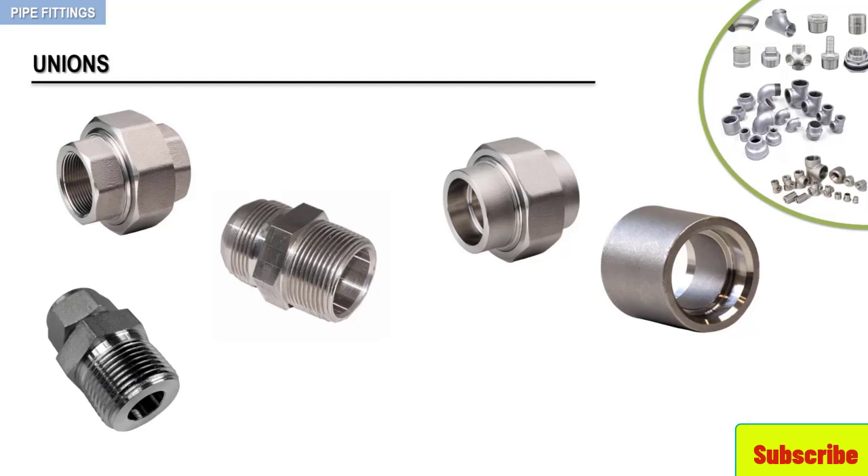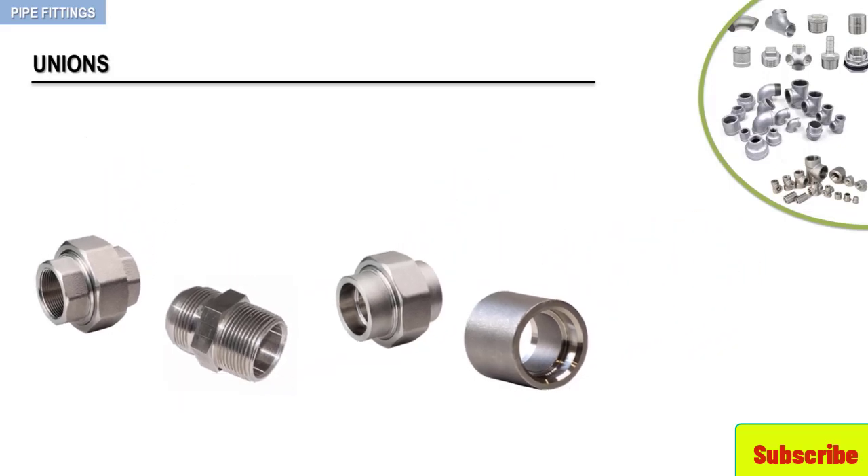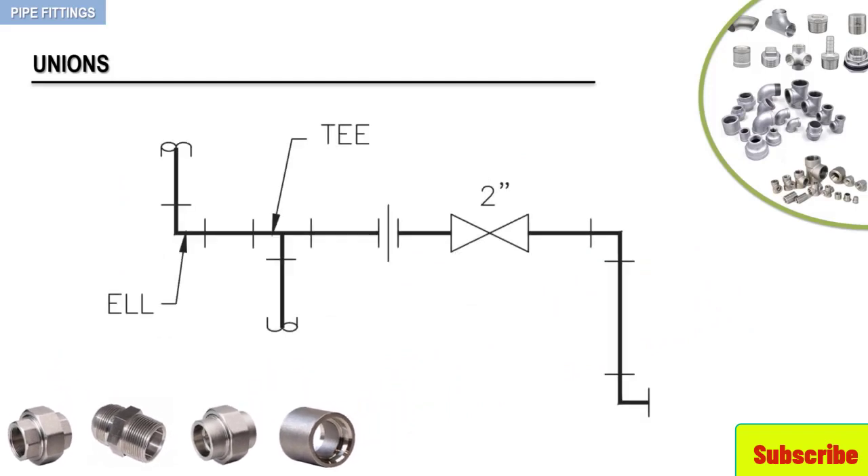Unions are manufactured for screwed and socket-weld applications. These fittings should be positioned in locations that will facilitate the easy removal of critical pieces of equipment. As an example, take a look at the following figure — it shows how unions are placed in a configuration to allow easy removal of a valve.